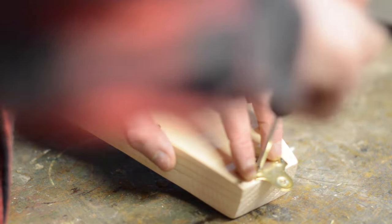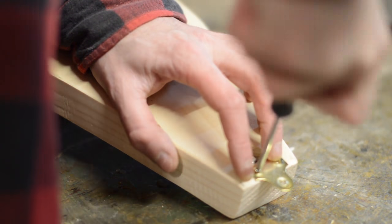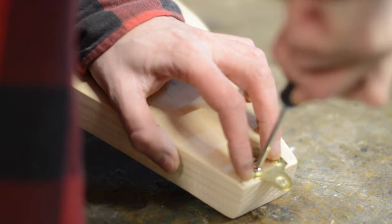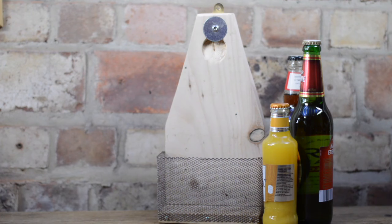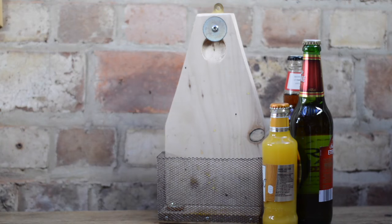I decided to add no finish to this and just keep it natural. The last thing was to add a keyhole plate so I could hang it up. And that's it, all done. The beer is for demonstration purposes only. Thanks for watching and please subscribe for more videos.